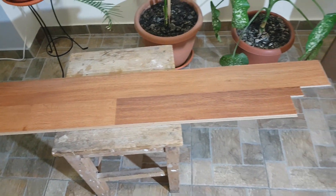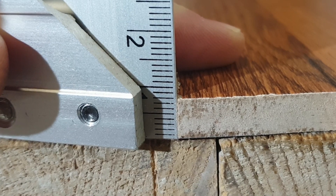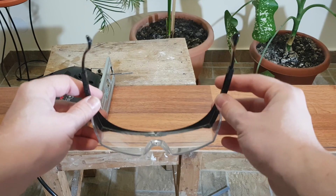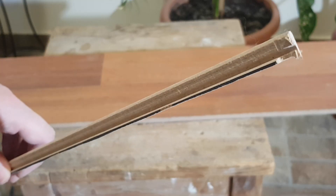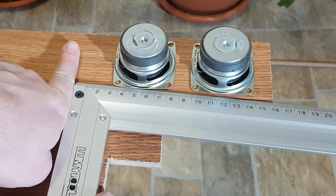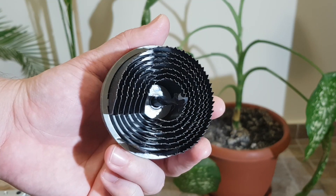For the speaker box, I'll use this laminate floorboard I no longer need. It has a thickness of 8mm. Remember to always use protective goggles when working with power tools. First, let's get rid of the unusable edge. Now, let's decide the front panel size — I would say that 6 by 16 centimeters will suffice. For the speaker holes, I'll use this hole saw drill set.